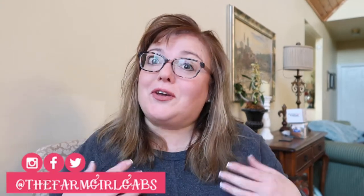Hey everyone! Welcome back to my channel. My name is Melissa, better known as thefarmgirlgabs.com. You can also find me on my new blog called thedisneygameplan.com as well. And I'm here today with a quick Disney tip for you.